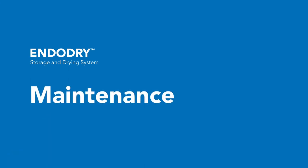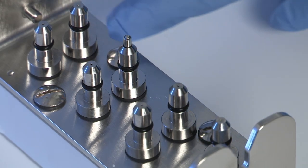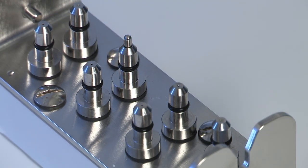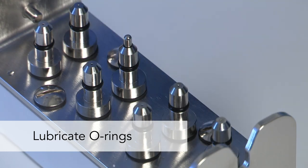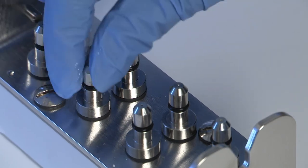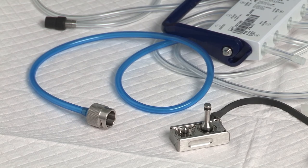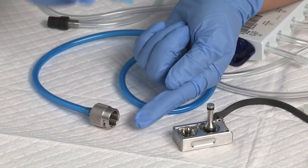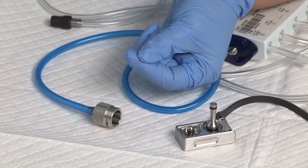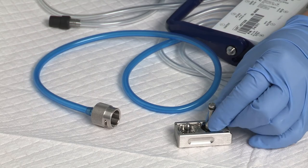To maintain the channel manifold O-rings on a weekly basis, visually inspect the O-rings on the channel manifold for damage, nicks, or cuts. If an O-ring is damaged or missing, install a replacement. Place a small amount of silicone oil between your gloved thumb and index finger and spread the oil along the connection manifold O-rings. To maintain the hookup O-rings on a weekly basis, inspect the O-rings in the hookups for damage, nicks, and cuts. If an O-ring is damaged or missing, take the hookup out of service. Place a small amount of silicone oil between your gloved thumb and index finger and spread evenly on all hookup O-rings.